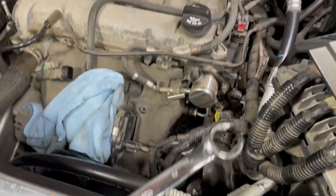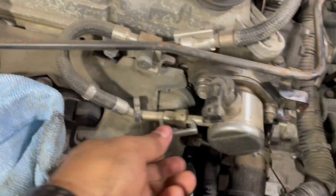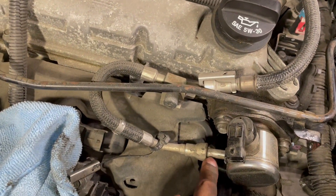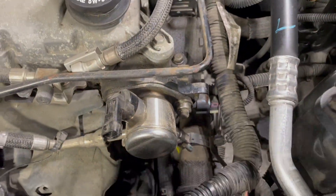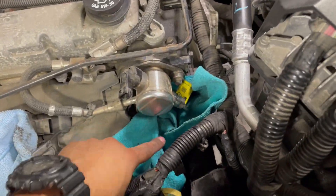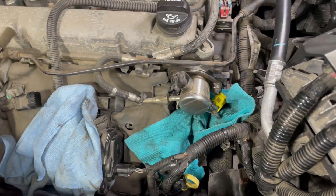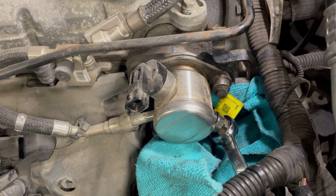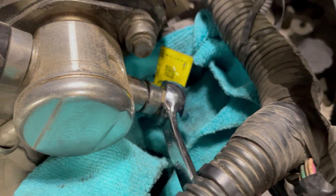Grab the flare wrench — 17mm — undo the nut and remove the clip. Use the special tool to disconnect, then the 10mm bolt. Don't forget to put a rag under the hose so you don't have any fuel leaking onto anything. Crack it slowly so you can release some pressure — nice and slow.